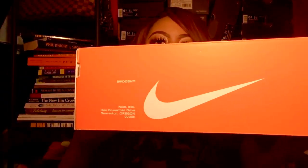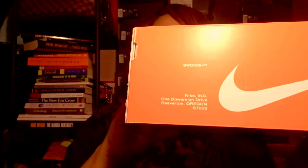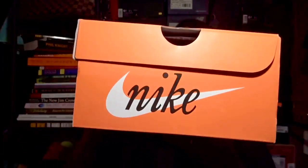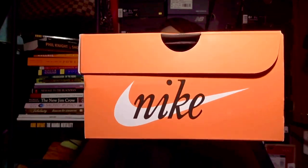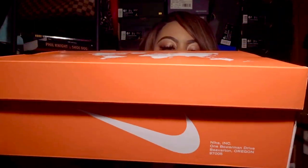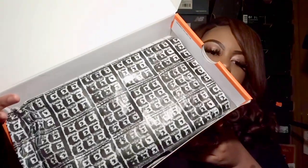On the back of the box it has the Nike logo and the word 'Swoosh.' The bottom says Nike Inc., One Bowerman Drive, Beaverton, Oregon. The opposite side has the Nike logo and the actual word Nike in black script. As you open the box it has cool black-and-white tissue paper that symbolizes the waffle design.